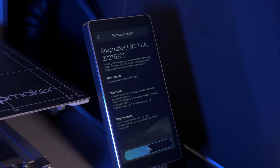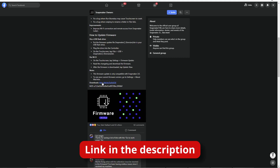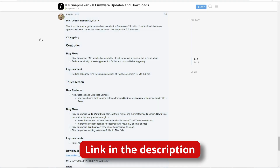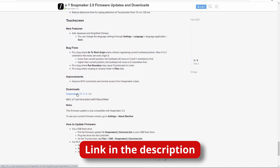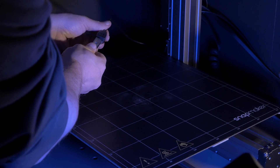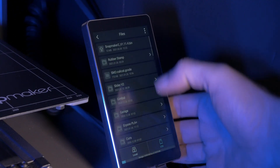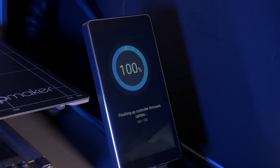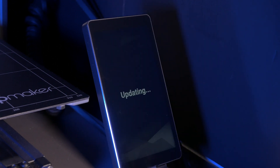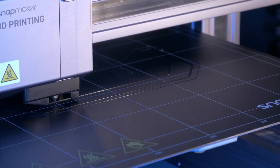If you want to update over USB, or you're having WiFi issues, or you're upgrading from an older firmware and have no other choice but to use USB, then you'll need to head over to the Snapmaker forums and download the firmware binary file. Once it's downloaded, copy the .bin file to the root folder of your USB stick and plug it into the printer. On the Snapmaker 2's touch screen, go to Files, then USB, and tap on the .bin file. Then it'll update, reboot, and it's done.